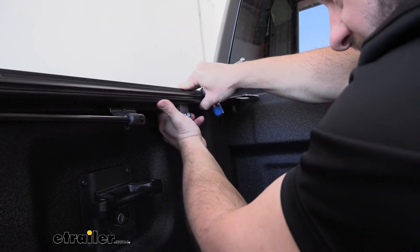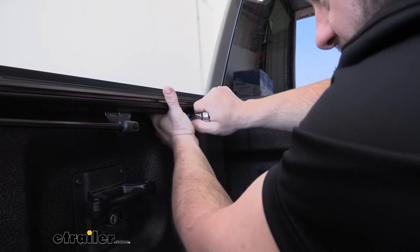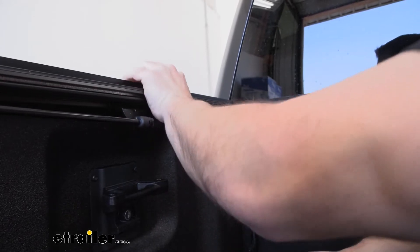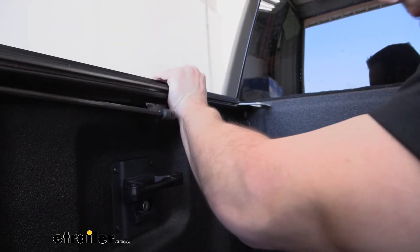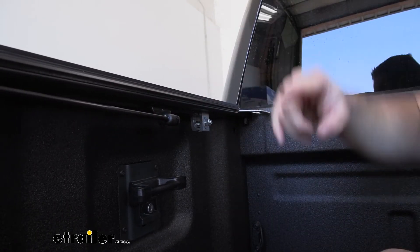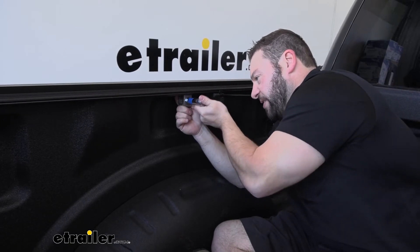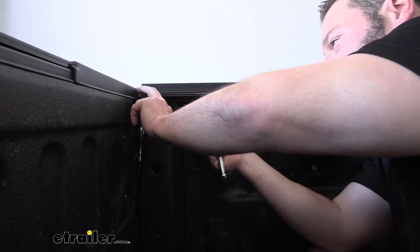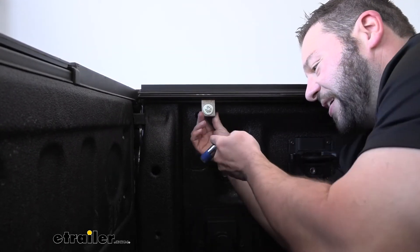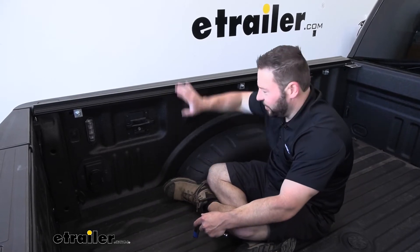Holding the rail in place with the clamp pushed all the way up, start to tighten it down. Make sure you push down on the rail so it sits flush with the bed. Don't tighten it all the way yet — just enough to hold the rail while you add the other two clamps. The center clamp goes towards the middle, and the last clamp needs to be six inches from the tailgate. With all three clamps loosely installed, go back and snug them all down.